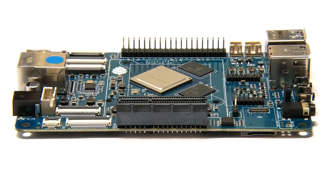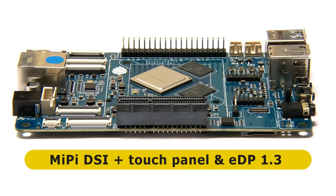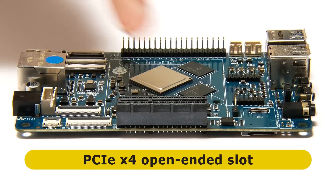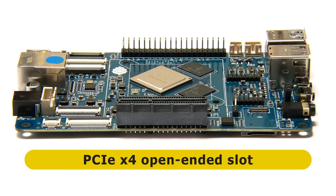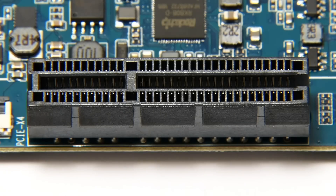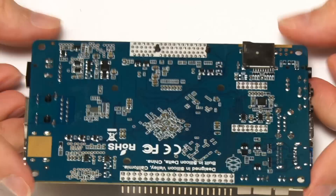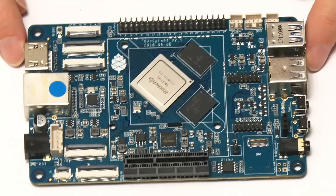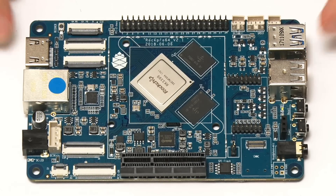Finally on the second long edge, we find connectors which allow you to connect an LCD screen with a touch interface. But the main thing here - the real star of this board - is the PCIe x4 slot. We've finally got PCIe x4 on a single board computer. On the underside of the board there's a microSD card slot. You can boot the ROC Pro 64 from the microSD card, from the eMMC flash module, or from 128 megabytes of SPI flash on board. Overall, the ROC Pro 64 is a very well-specified, very feature-rich single board computer.